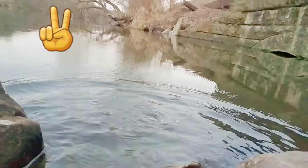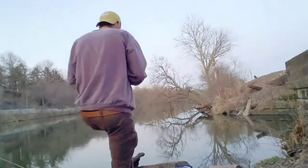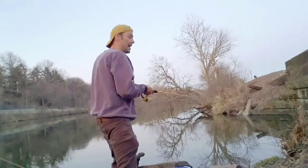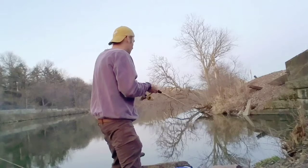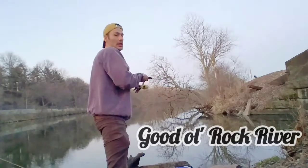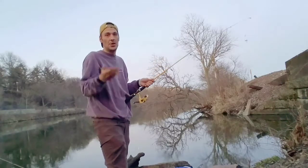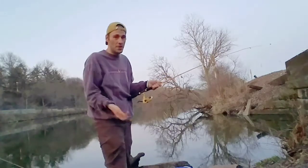Alright guys, I'm probably going to give it a few more casts here before I leave, hopefully not snag up on anything. I showed you how to use a closed-face reel, I showed you how to use an open-face reel, I showed you how to tie on a bobber — and I actually caught a fish in my video, which makes it a fishing video!